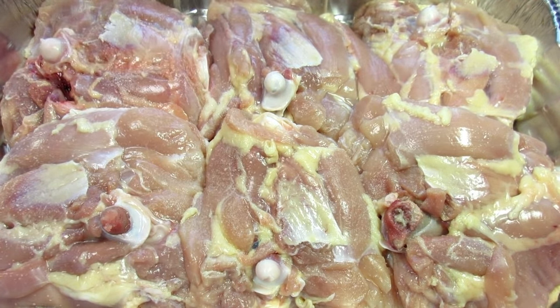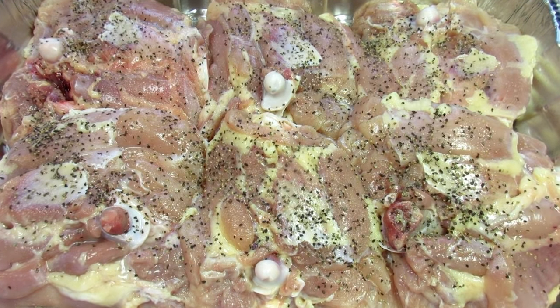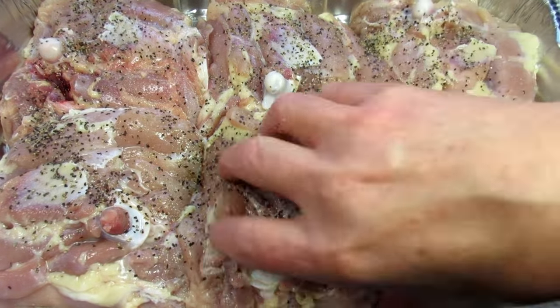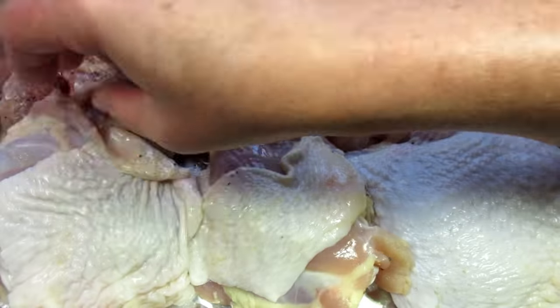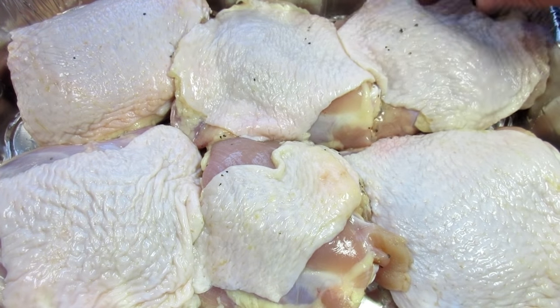I have my oven preheating to 400 degrees. I'm patting the chicken dry on both sides, placing the chicken in a pan and seasoning both sides simply with a little salt and black pepper. You can use a seasoning of your choice, but I'm making it simple.